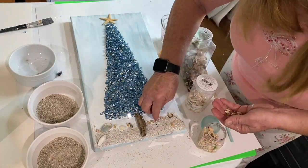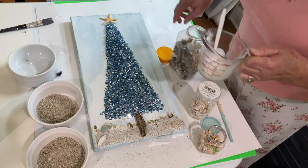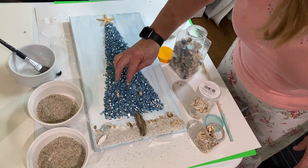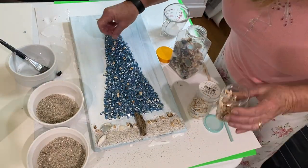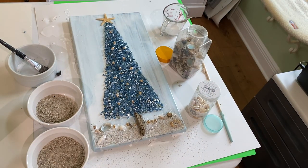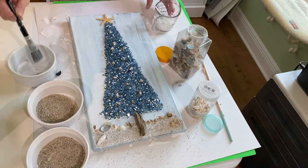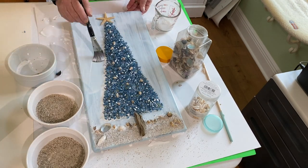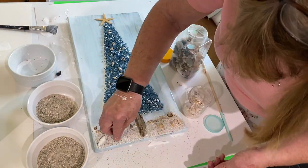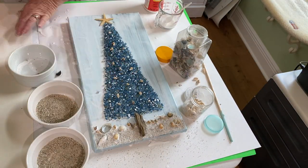At the last minute I decided to use some tiny seashells as little ornaments for the Christmas tree. Wherever I added a shell — on the sand or on the Christmas tree — I put a little dab of Mod Podge over it just to make sure it would stick. I continued to paint it on and then I was done with that canvas and moving on to the next Christmas tree.